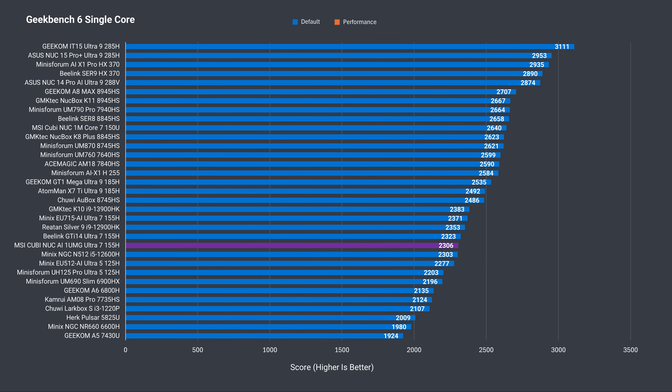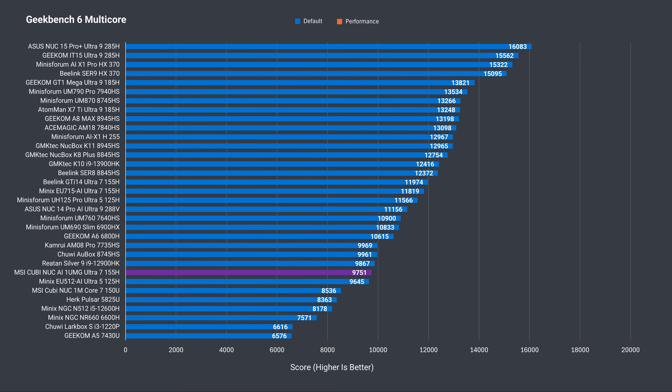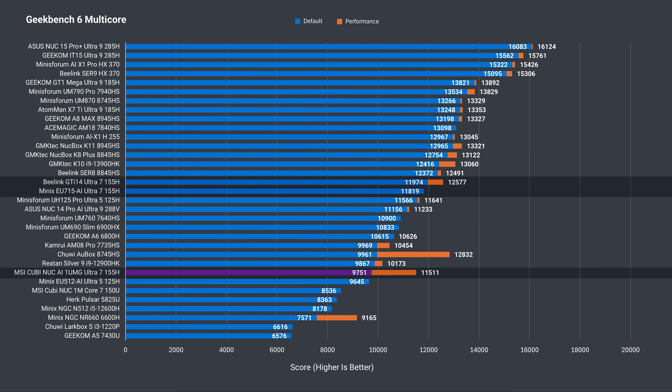Geekbench has a variety of single-core tests and shows a similar pattern to Cinebench — last year's unit was clearly faster in single-core. On the multi-core side, there's a tightening in margins between the Core Ultra 7 minis once the Qubi NUC has performance mode enabled. Either way, it beats last year's unit no problem.